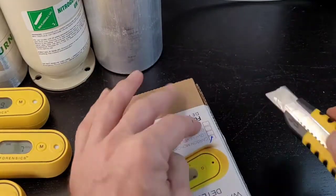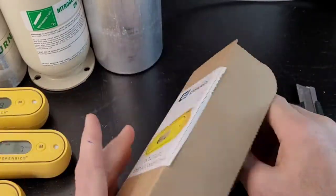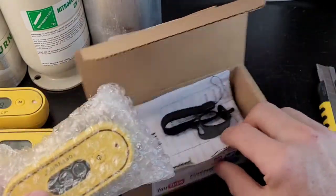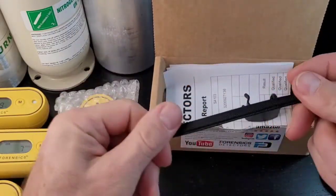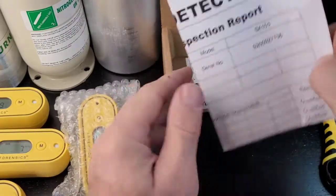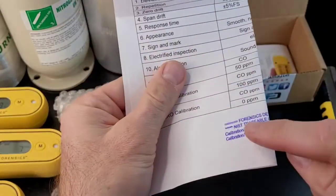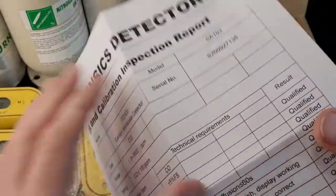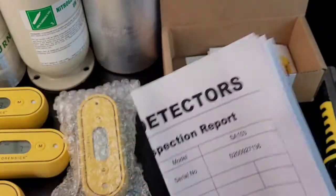Let's get straight to the unboxing! Grab yourself a knife and pop open the box. By the way, this is a strong box — 100 pound rated, so you could even stand on it and it won't break. We want to assure you that you get your detector very safely. Pop out the detector — it's bubble wrapped. It comes with a strap and a calibration cap. The calibration inspection report is here — make sure it's signed and make sure the NIST calibration stamp is on there. A gas detector that hasn't been properly calibrated is totally useless. Calibration is everything when it comes to gas detectors.